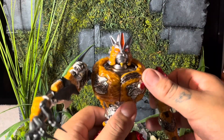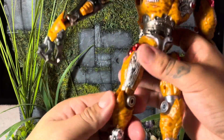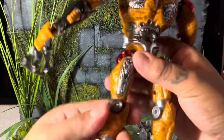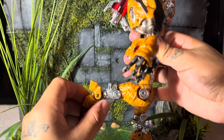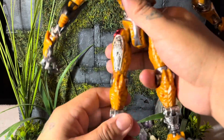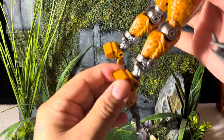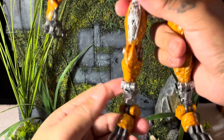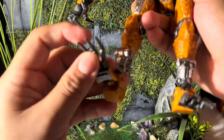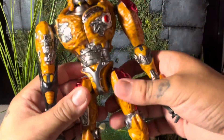Moving down to his legs, you get a ball joint at the hip and a thigh cut that goes 360 — I love that. You get a bend at the knee, about 90 degrees, which is more for beast mode. On his ankle you get a nice up-and-down pivot. The base of the foot is essentially just there to hold him up. The articulation on each toe is a little limited but they do rotate — that's awesome.